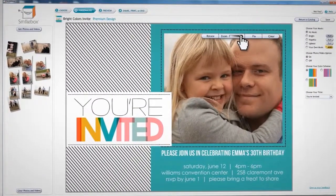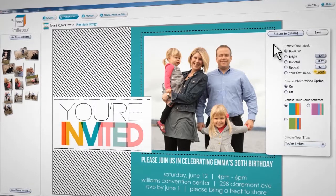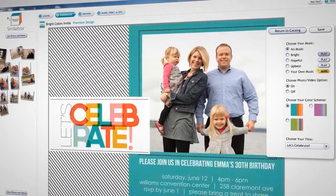It's now time to personalize your creation and add a bit of magic. Each design offers different customization options, including the ability to display photos or not, and choose from different titles, color schemes, and embellishments.